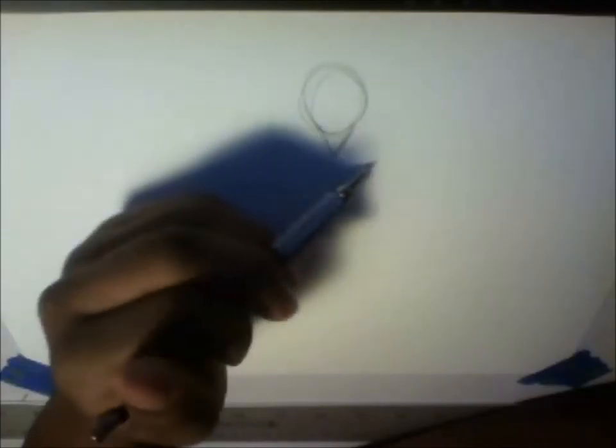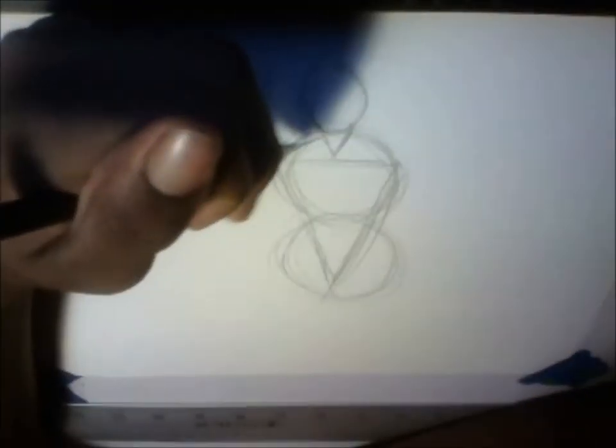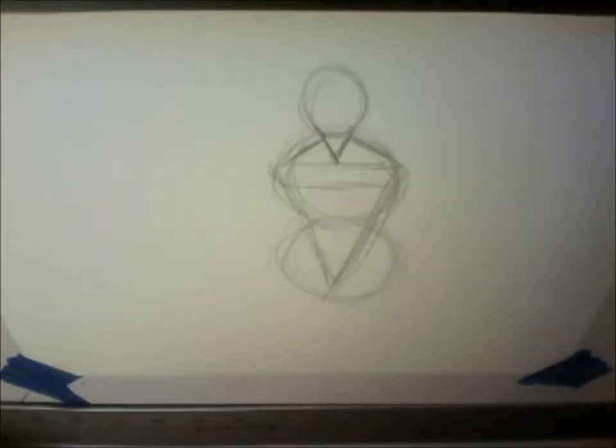First we start with two big circles — actually three big circles — but first let's start on the head. Just do a head, put this triangle, make it a small triangle, and make these two circles right here, and then put a triangle here.